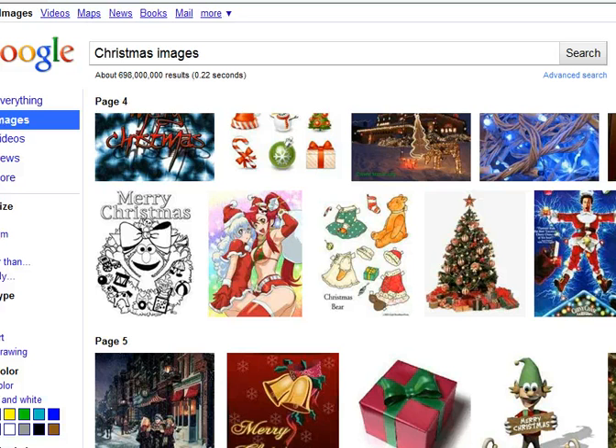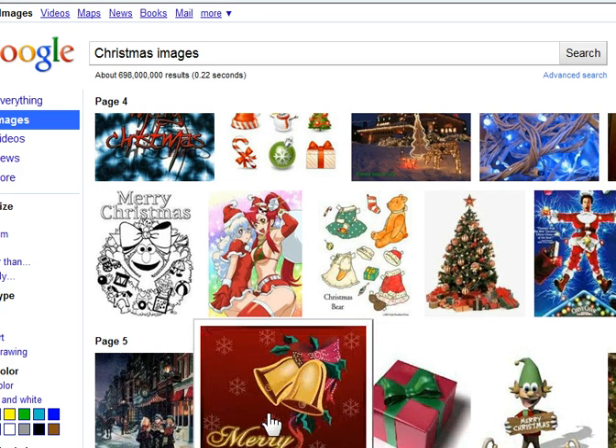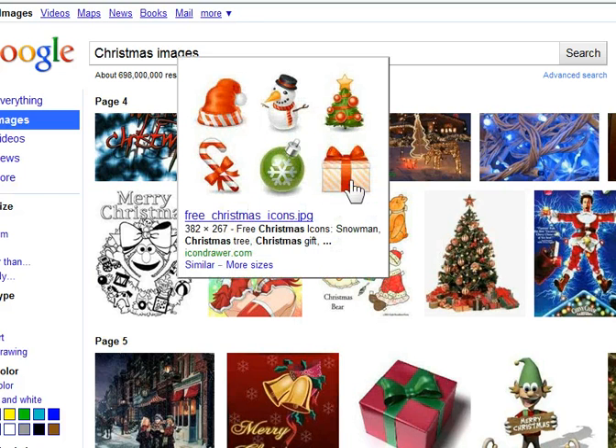To get some ideas on which images to use on my envelopes, I did a Google image search for Christmas images. You can also search for Christmas illustrations or Christmas cartoons. As you can see, there are many, many designs to inspire you — there's elves, Christmas presents, bells, Santa suits, little teddy bears, presents, Santa hats, snowmen, candy canes, trees.